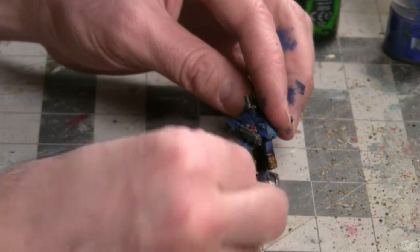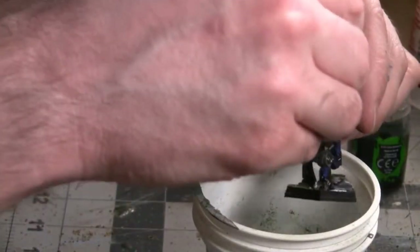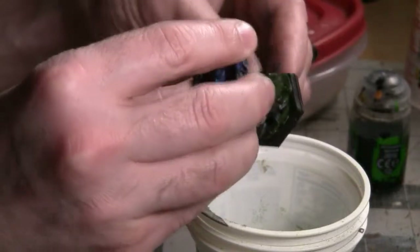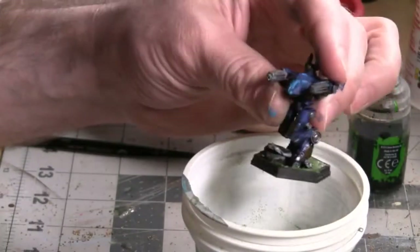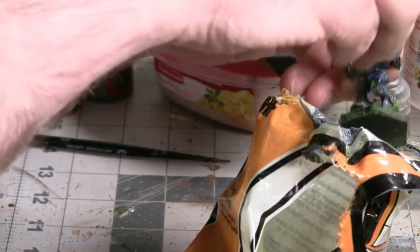I don't want to use my nice expensive brushes for this process, so I've got a piece of the sprue this miniature came on and I'm just going to use that to spread the Mod Podge on the base. I'm holding the miniature over the cup of flocking and just sprinkling it around the base. I'll shake off any excess by bumping the miniature against the flocking container, then clean off any flocking that got on the black parts of the hex base. To help sell a realistic effect, I'm going to apply a second color of flocking — the weeds color — and repeat the same process.